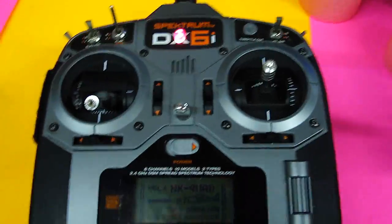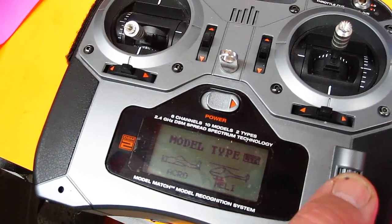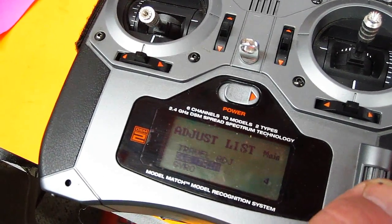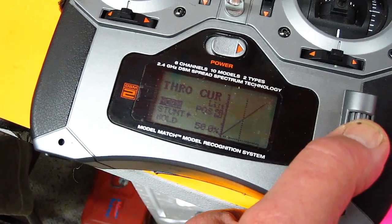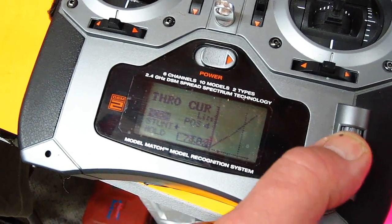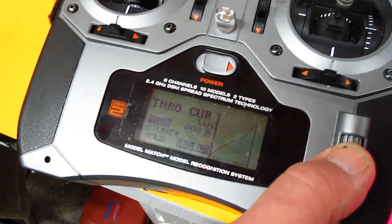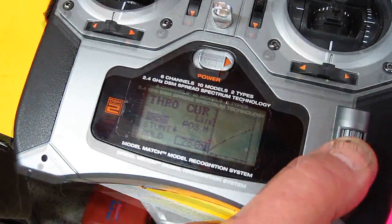What I'm going to do is change my model type on my transmitter to a heli, and change the swashplate type to one servo 90 degrees, which it's already at. That means now I have a throttle curve, which I'm going to adjust to be softer in the middle. I'll take the normal position 3 down to 45%, position 4 down to 60%, and position 5 down to about 80%. Now let's try that.